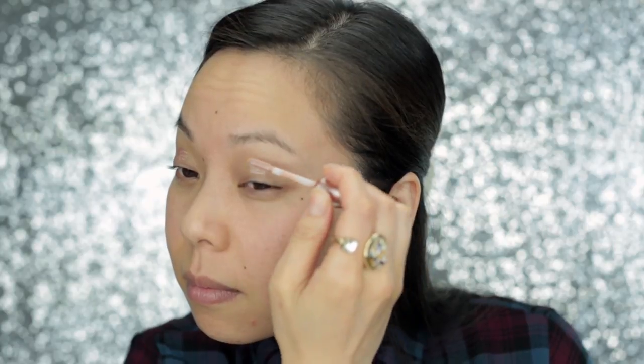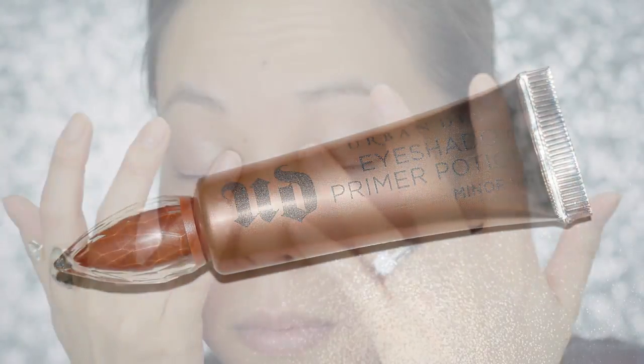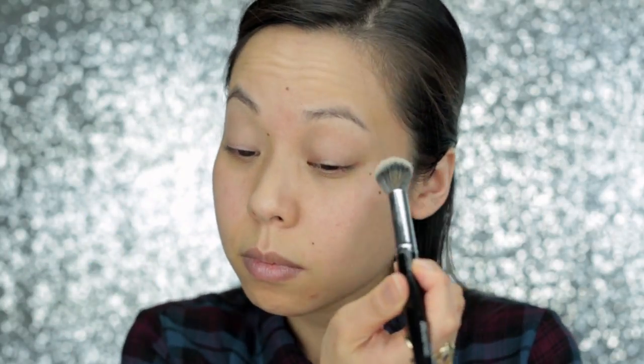First, I'm going to clip my hair back with my favorite Conair Clips — you guys see me using that on Snapchat all the time. And I'm going to prime my eyes with Urban Decay's Eyeshadow Primer Potion in Minor Sin. I'm just going to pat it in with my fingers. Next, I'm going to set it with a translucent powder. I'm using Too Faced Primed and Poreless Press Powder. This just makes it a lot easier for all the eyeshadows to blend in.